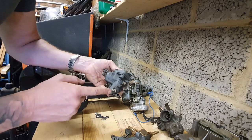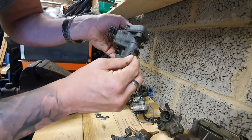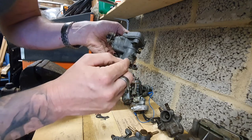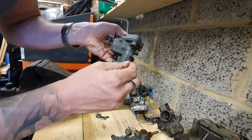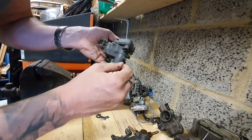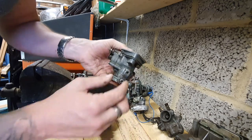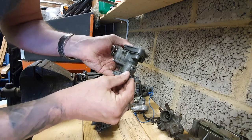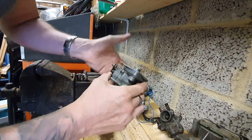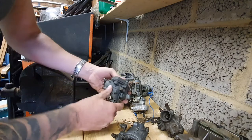I've taken the throttle linkage off this one because it demonstrates particularly well that if you have play in your throttle spindle, you are going to be leaking a lot of air through there and you'll get a lean run situation where the revs go up. You don't want a throttle spindle like that — it's going to need rebushing. There should be no play; it should just move normally.